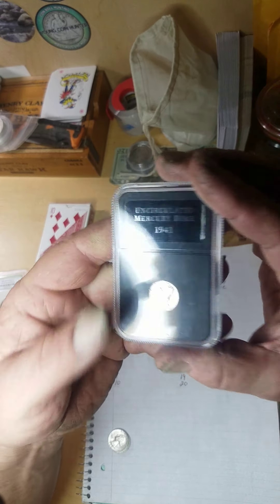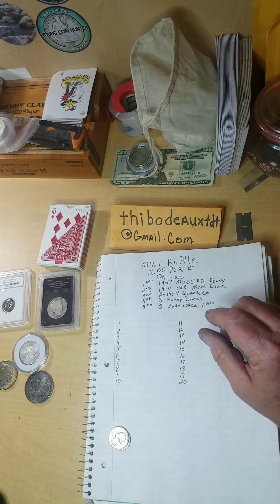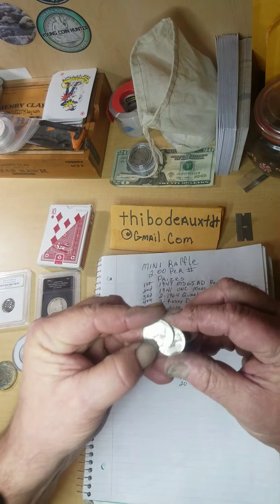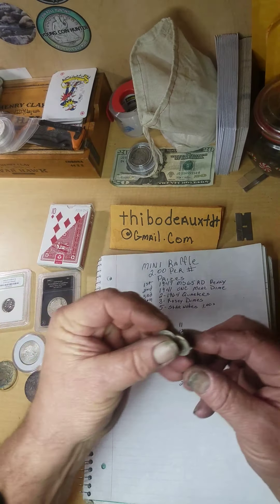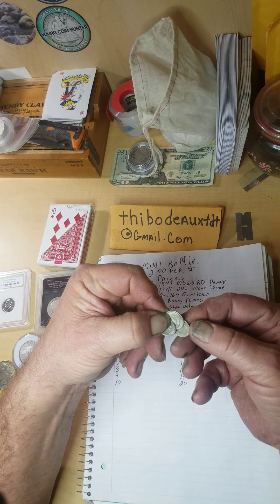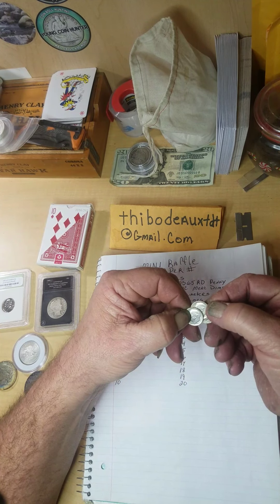Second place is going to be a 1941 Mercury dime, and this is a beauty too — it's a nice one, well over $2 worth. Third place is going to be two 1964 quarters, and they're in nice shape — nice and shiny with that pretty silver-yellow color. Fourth place is going to be three Roosevelt silver dimes. My vision's getting bad without my magnifying glass, but there are three silver dimes right there — three rosies.